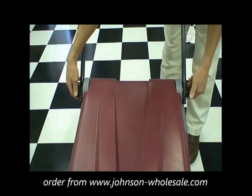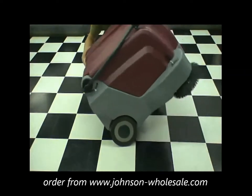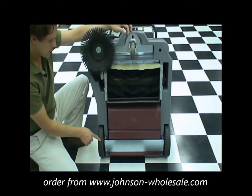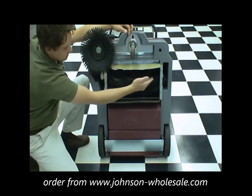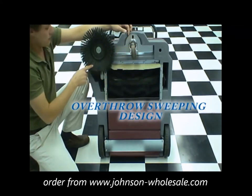The collapsible handle allows you to store your KS25 in an upright position for easy maintenance of your main broom. The KS25 has large 10-inch rear main wheels, followed by easy access to your dust skirt, main broom, front guide wheel, and side broom for simplicity of maintenance.